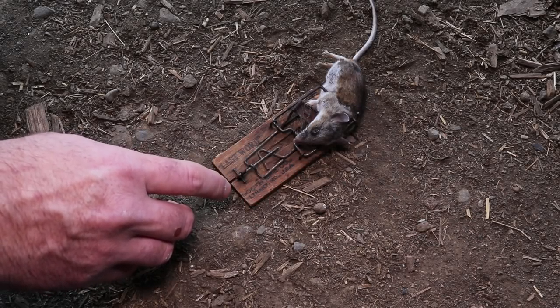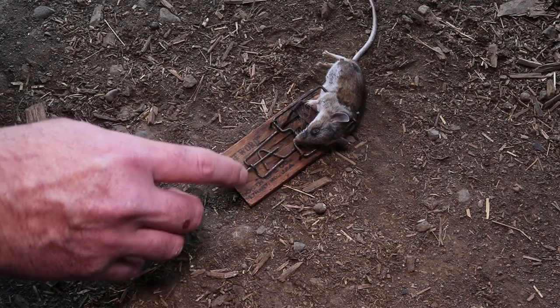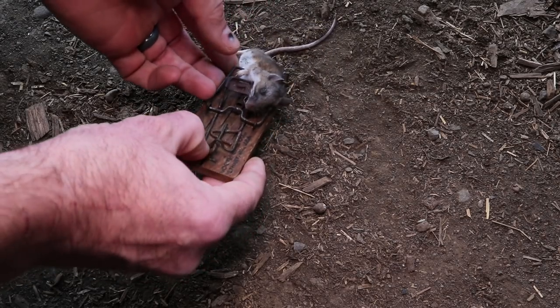These mice have just been completely destroying my tomato starts in the greenhouse, and last night we were able to get one of these pests with this antique snap trap. To remove it you pull back the kill bar and give it a little flip.